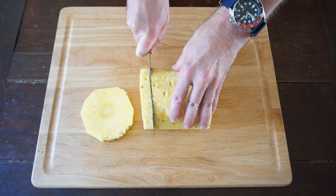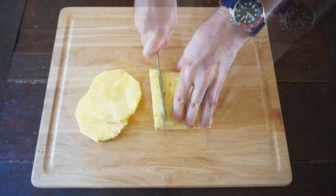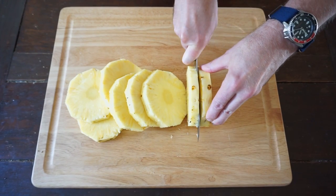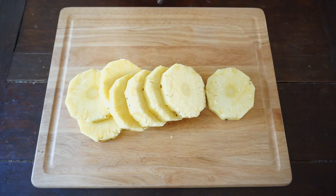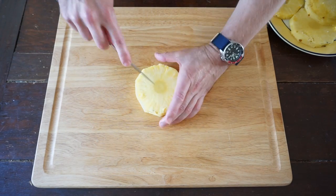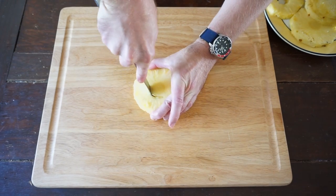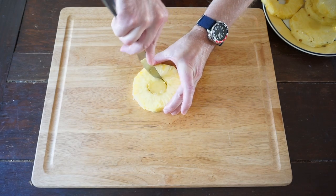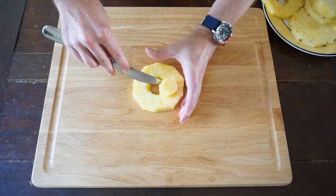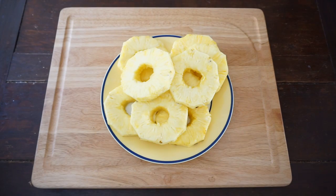For those watching outside of the United States, that's about one and a quarter centimeters. It looks like I'm getting eight slices. Next, take a paring knife — or this is actually a butter knife with a slightly serrated edge — and just go around the core of your pineapple slice, then pop that core right out. Do that same thing to all your pineapple slices and we are ready for the grill.